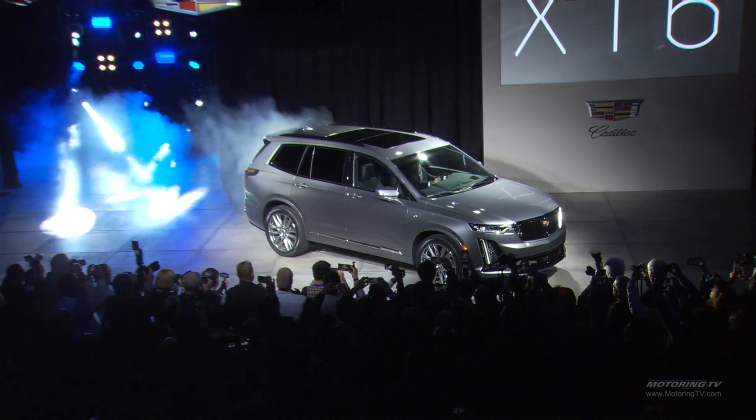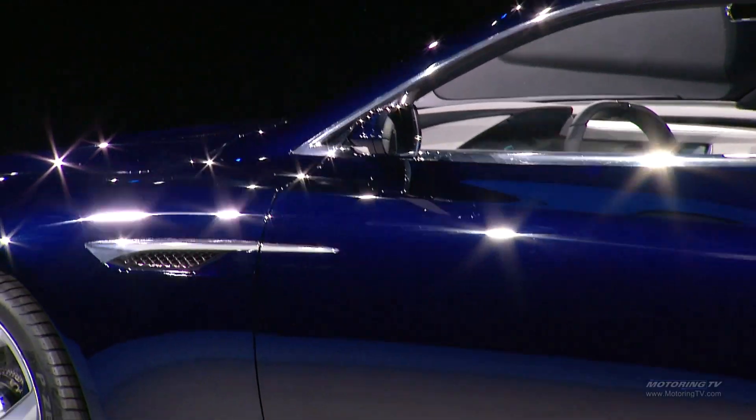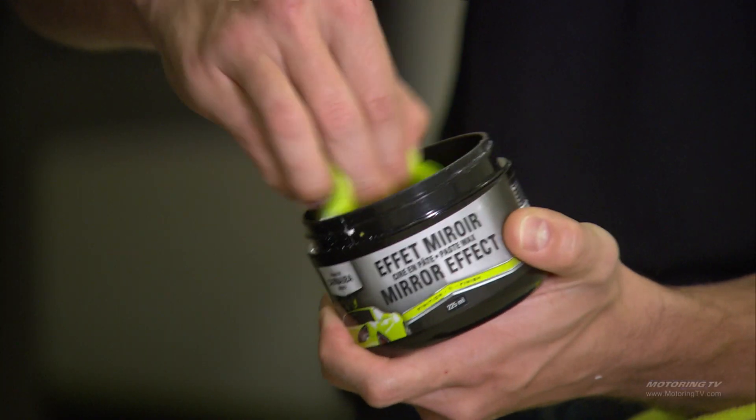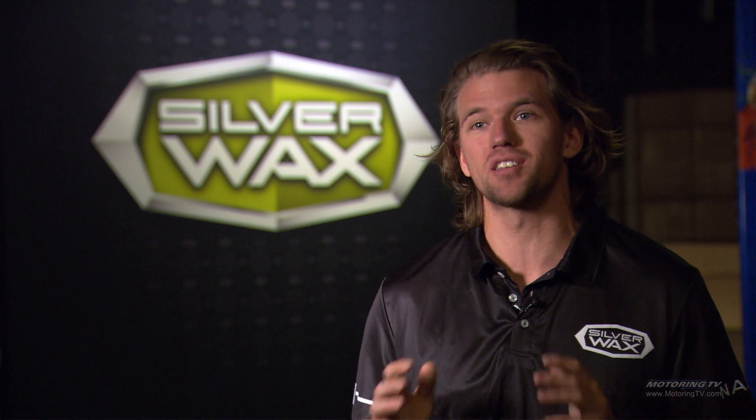If you're looking for the ultimate in shine and don't mind spending a little more time, then something like a traditional carnauba wax or our mirror effect wax is going to give you that brightest shine. Both those products give you about three months of protection on top of it.